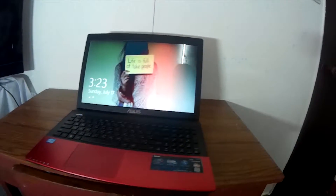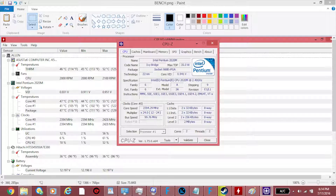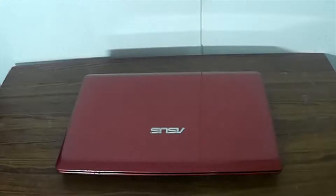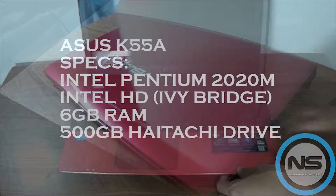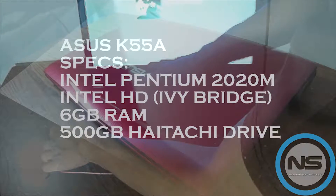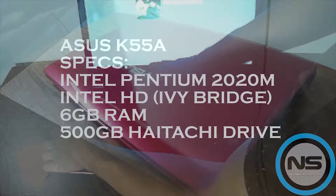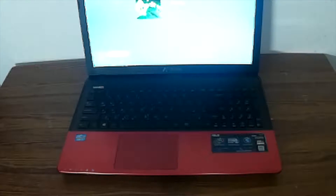Meet the ASUS K55A. This is already an entry level laptop which is on the budget segment. This is not actually aimed as a laptop that you can actually say that it is good or bad. When it comes to its design and specs, this is really basic without dedicated graphics. For the specs, you have your Core i3-3110M, which is now changed to Pentium 2020M, packed with 6GB of RAM and also a 500GB hard drive. This one has a 768P display and Intel Ivy Bridge graphics.